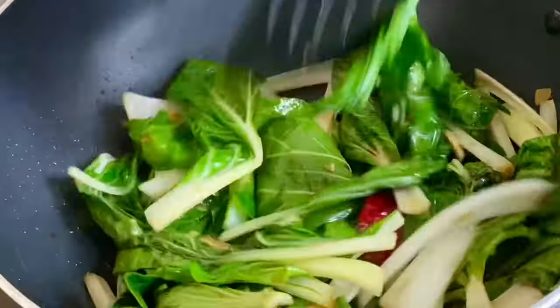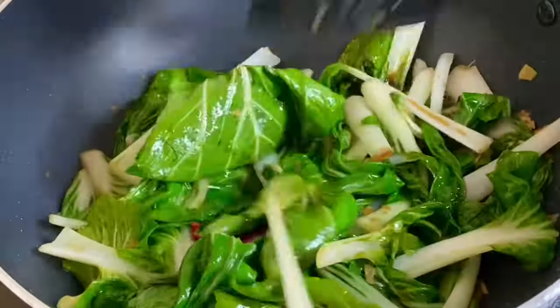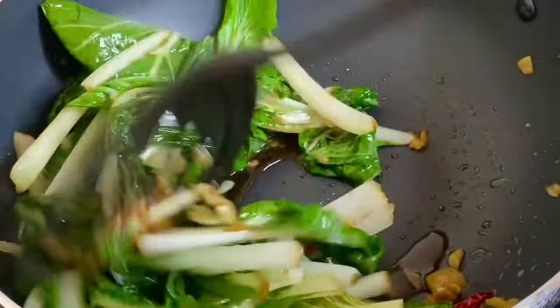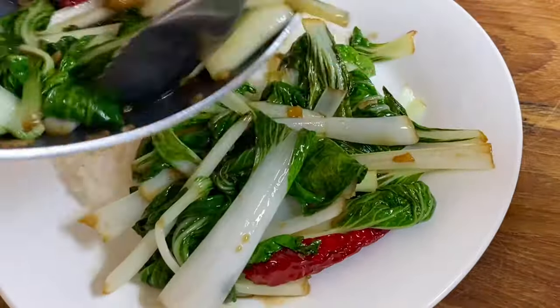I'm going to have this over some hot buttery rice. Absolutely tasty. I just want to thank you so very much for watching and remember, if you like this video, please do not leave without clicking the like button.